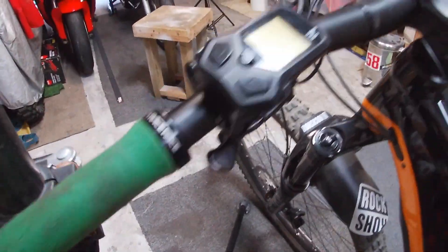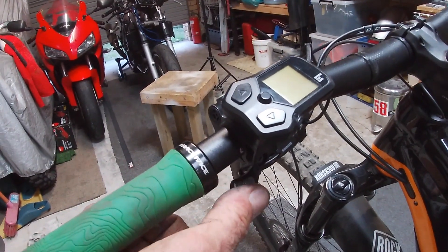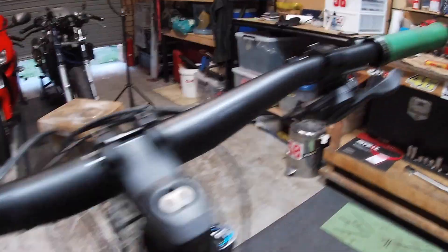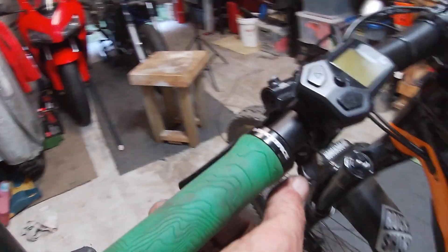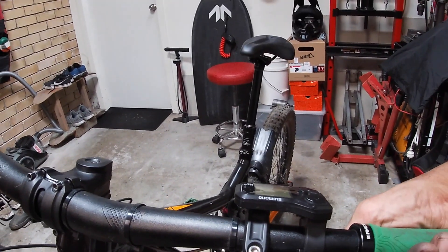But yeah, so there's the gear lever there, seatpost clamp here. Happy days. Thanks for watching guys, take care, be well, catch you next time.